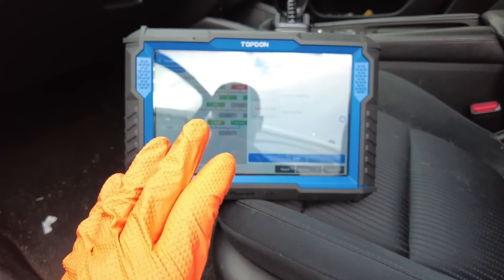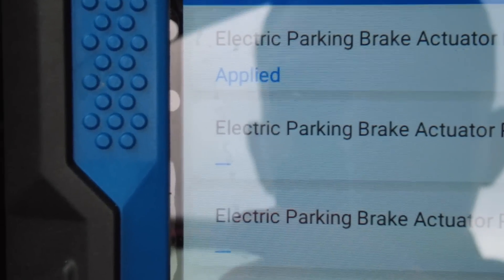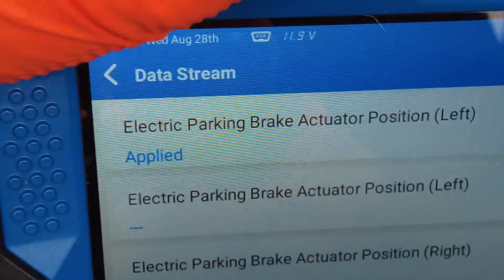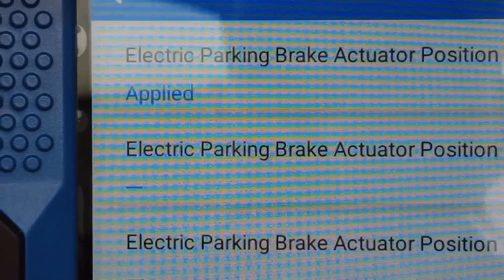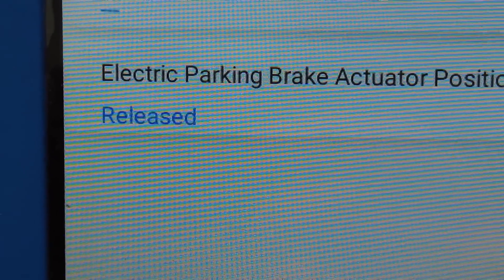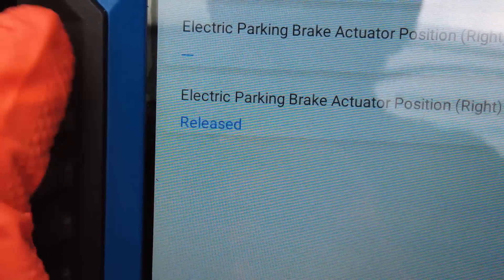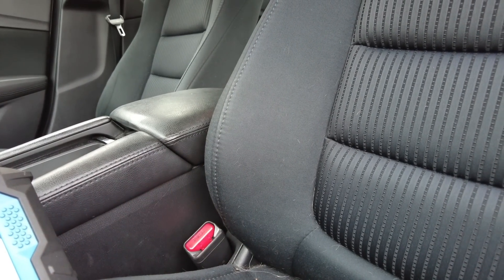What we're going to do next is have a look at live data and see if there's anything obvious there, then we'll focus on that offside rear caliper. You can see electronic parking brake actuator position left is 'applied' — so the near-side rear caliper is working. But electronic parking brake actuator position right is 'released', which tells me we either aren't getting any command to actuate that caliper, or we've got a faulty caliper.